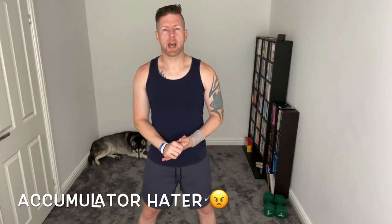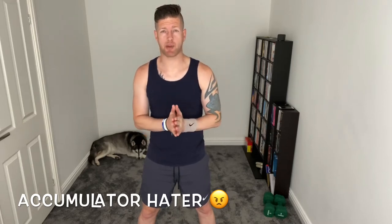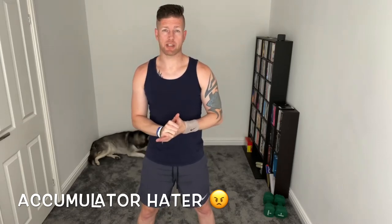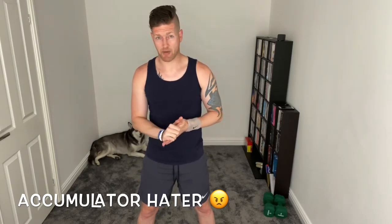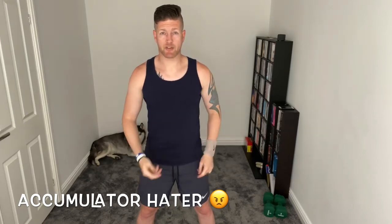Hello everyone, thanks for tuning in. Welcome to today's class which is called Chris's Accumulator Hater. Today I've got two accumulators for you, they're both going to last about 15 minutes each. The name of the game is we're going to do one exercise for 45 seconds and have 15 rest, then add another one on and accumulate an exercise. The first one is included in the warm-up. Let's get ourselves ready.